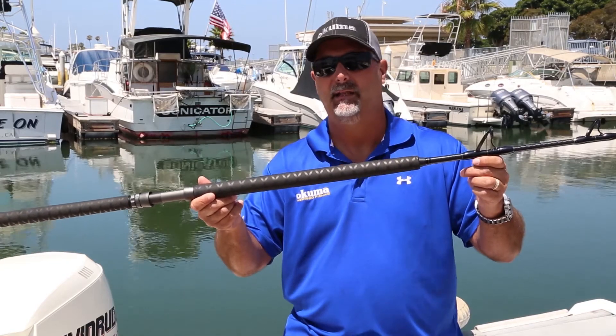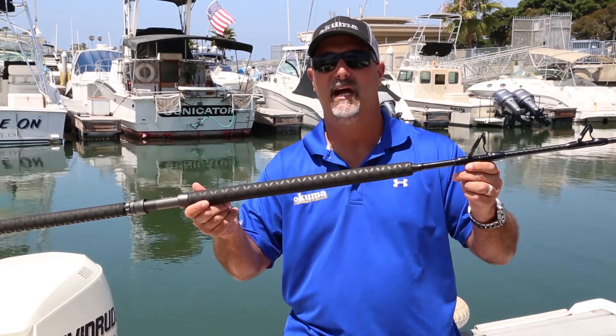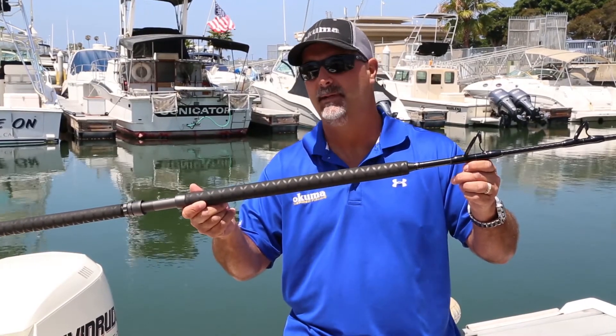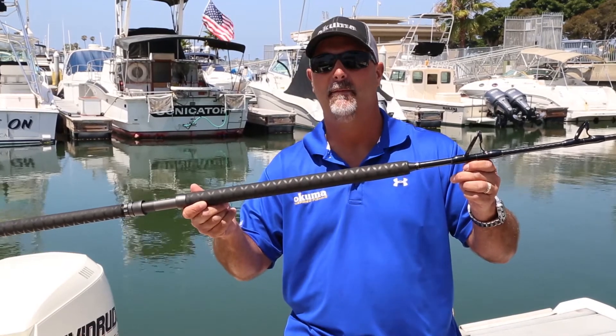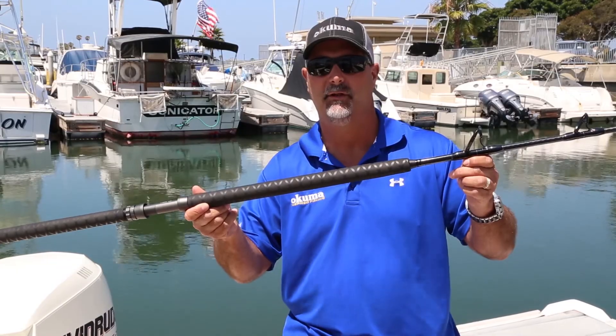These rods are going to be backed by a limited lifetime warranty from Okuma, and they're going to retail for $269 to $289. If you want to find out more information on PCH rail rods, check them out on OkumaFishingUSA.com or check them out at one of your local retailers near you.